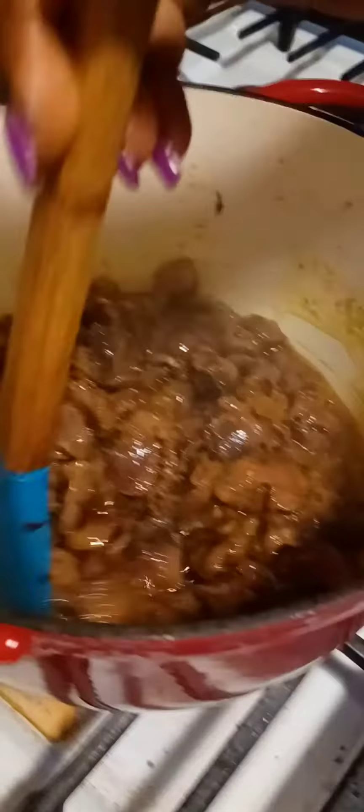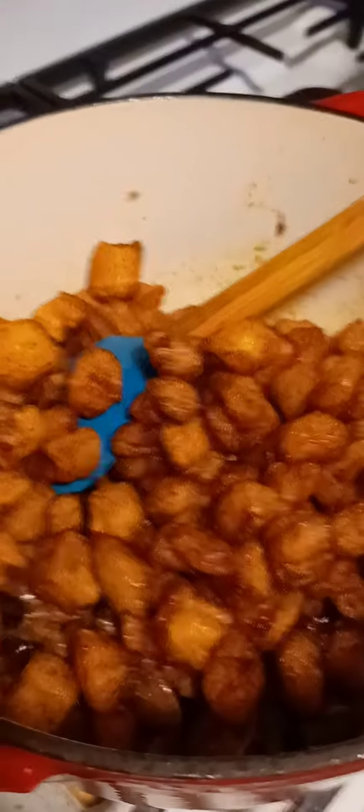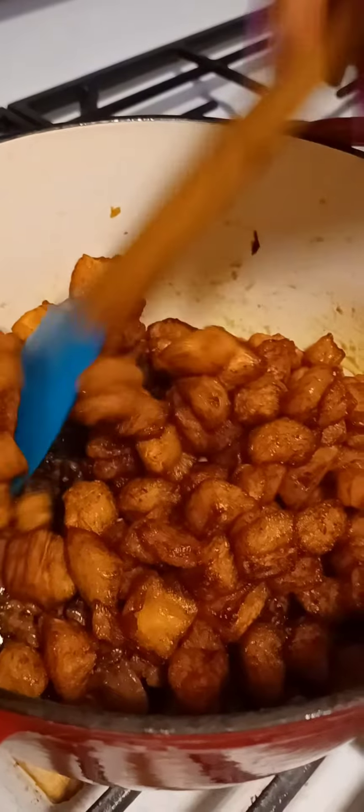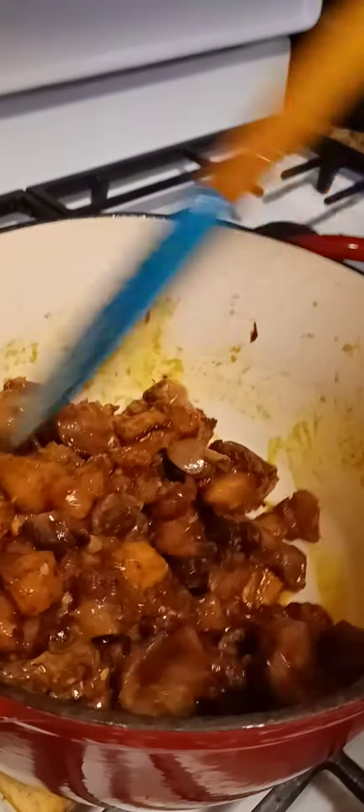Look how gorgeous the gizzard is looking — I'm going to add my plantains now. Make sure you don't eat all your plantains before they go in because they look so good and so delicious! Now I have my plantains in there — it looks absolutely amazing.